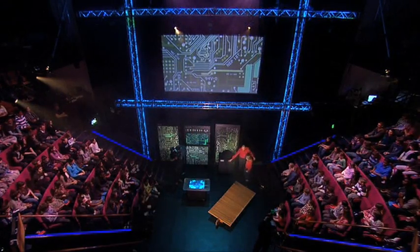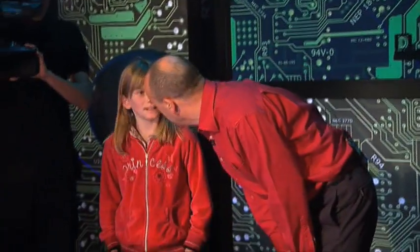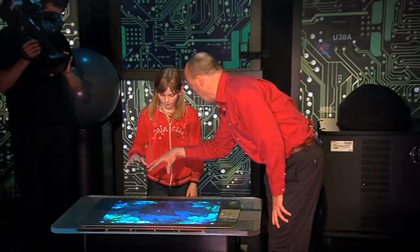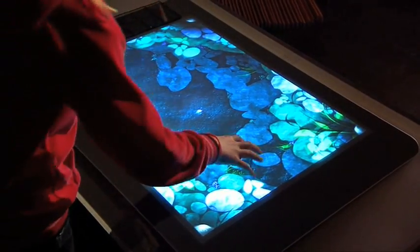All right, so just come and stand over there. If you'd like to stand there. And what's your name? Emily. Emily, what I'd like you to do is just take the fingers and thumbs of one hand and just place it on this table and sweep it around and see what happens.